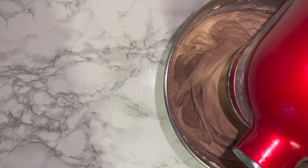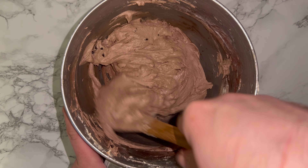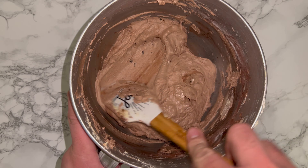A few dry ingredients around the top is not a problem, as we'll give the bowl another scraping down — and again this is just to incorporate any bits that may not have been fully worked in from earlier on.